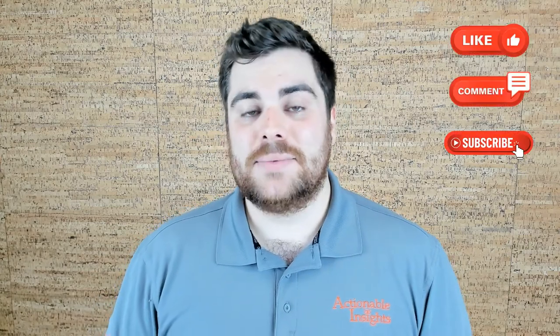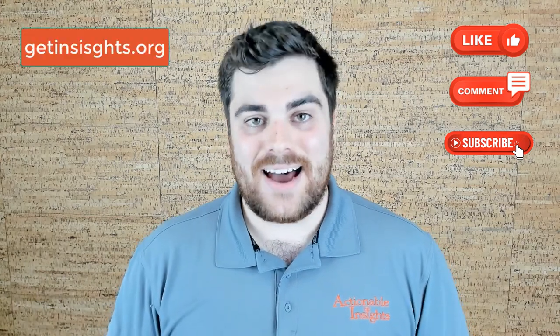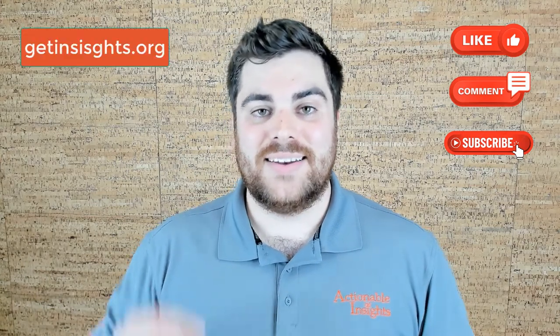Thanks for joining this special edition of MatterHacks, a video series brought to you by Actionable Insights. If you did enjoy it, don't forget to drop a like, comment, and subscribe wherever you may be watching, or you can always find more resources at getinsights.org. We'll catch you in the next one — see you later.